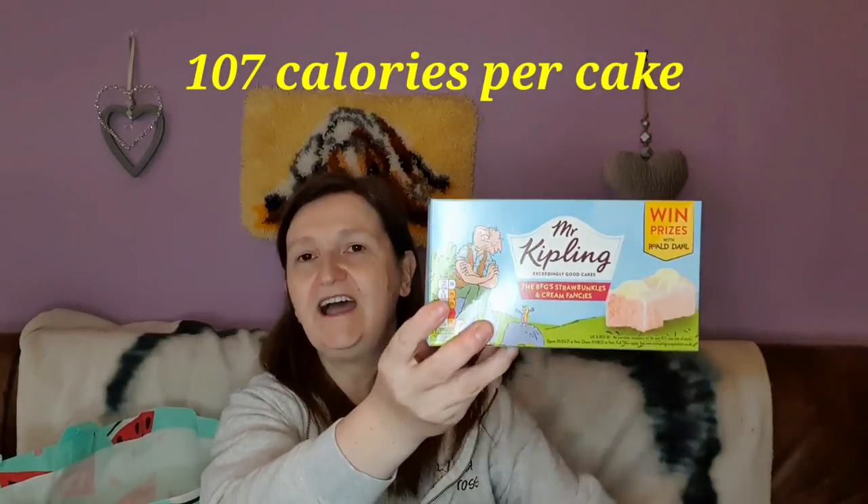I am loving French fancies at the moment — you know the little Mr Kipling cakes with the cream in them. I saw these that I hadn't seen before. I know the Roald Dahl ones have been out for a while, so I did check the date and they're not out of date until the 5th of August. It's the BFG's Strawbuncles and Cream — so it's strawberry and cream flavour. I love the chocolate orange, I love the lemon, I love all the different flavours, so I thought I would give that one a go. They were £1.49. The reason I don't buy French fancies from ASDA is they're always at least £2.50, sometimes more.